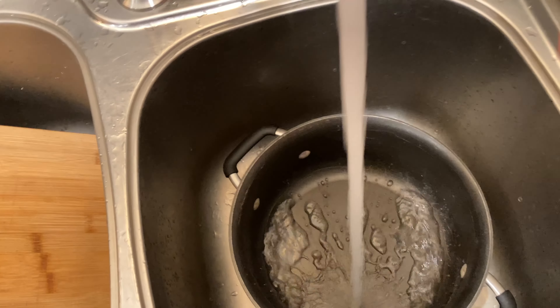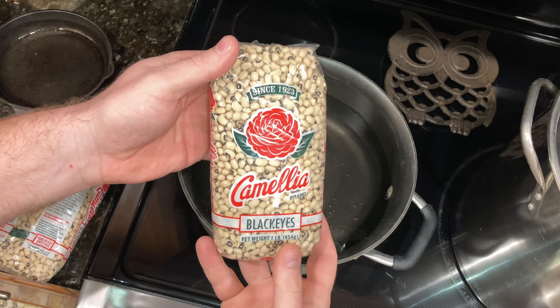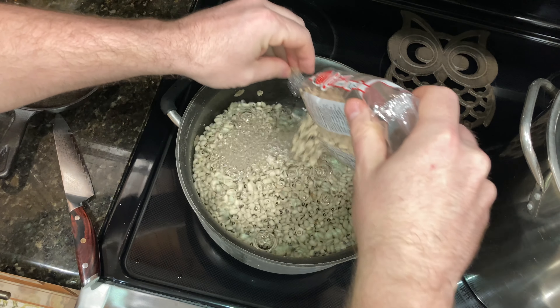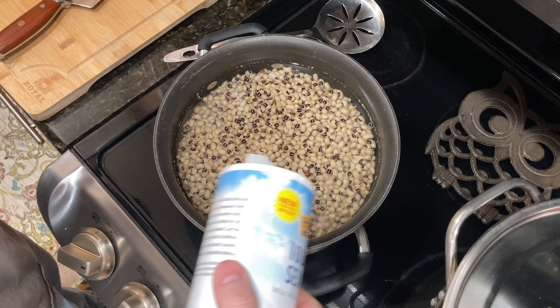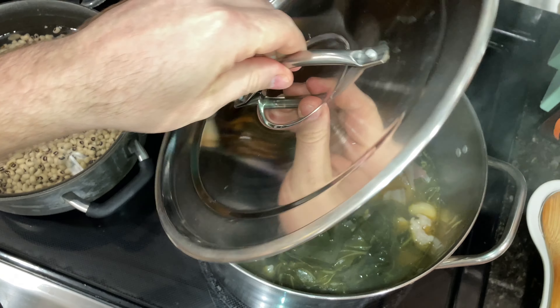Let's get some water into a large pot for our black-eyed peas. We're going to open them up and give them a short soak — these aren't the type that need to soak overnight, so if you get overnight-soaked peas you're going to need to do that. Add a little bit of salt to the soak. About ten minutes is what I'm going to do, and those can just sit.